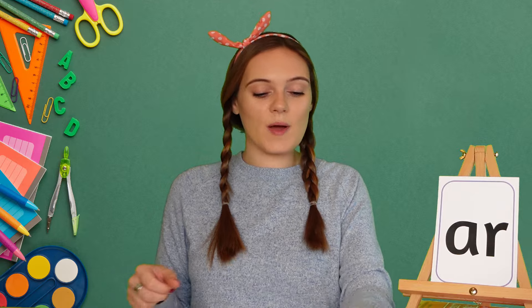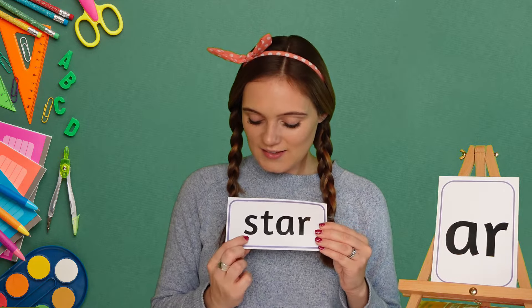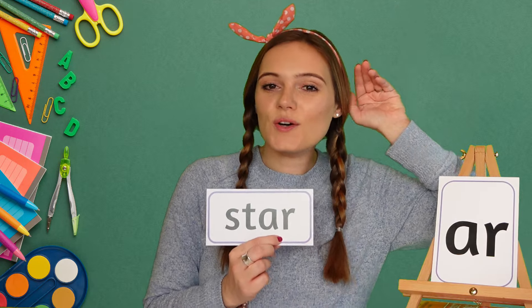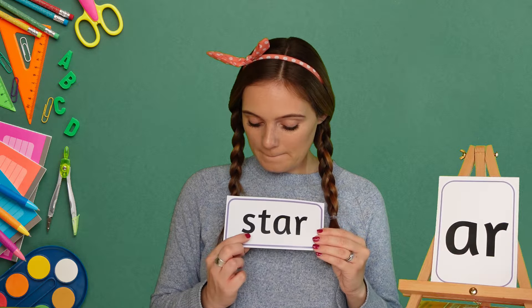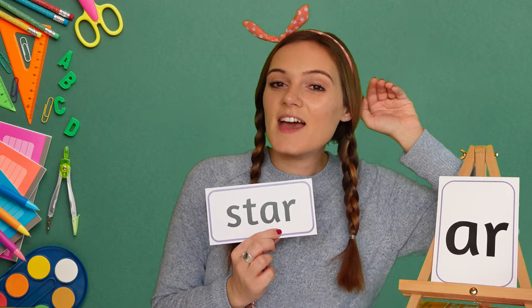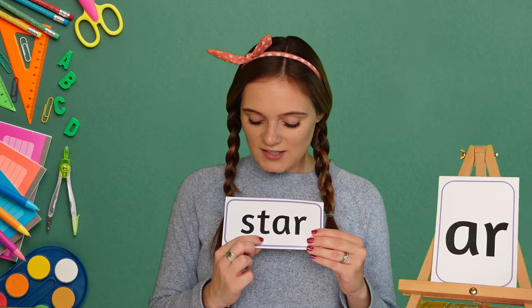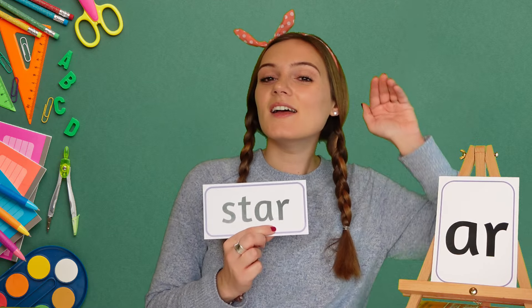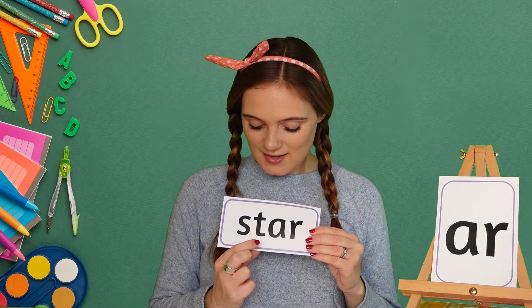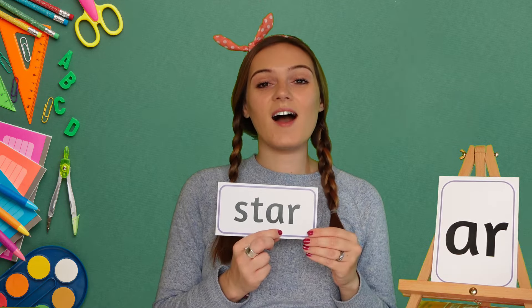Our next word today is star. My turn first: St, AR, star. Your turn. Star. Excellent! And our last word for today is farm.